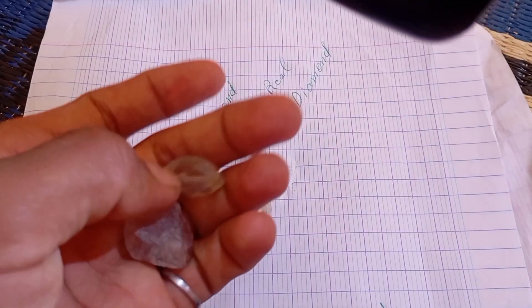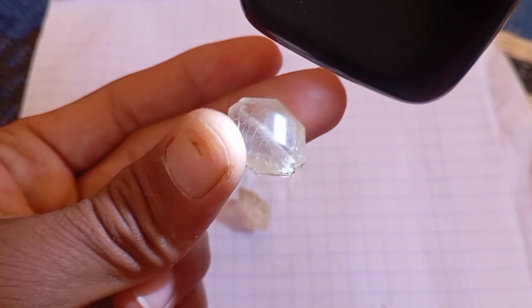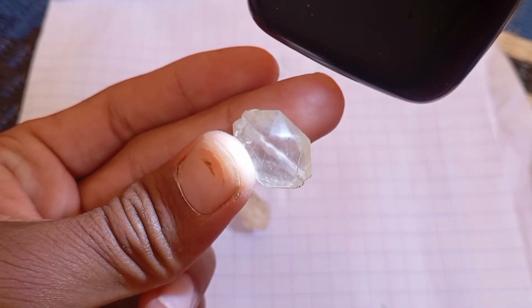Fake stones often reflect only dull or single colour light. Rough diamonds have a subtle metallic sparkle with a slightly greasy luster, not overly shiny like cut glass.